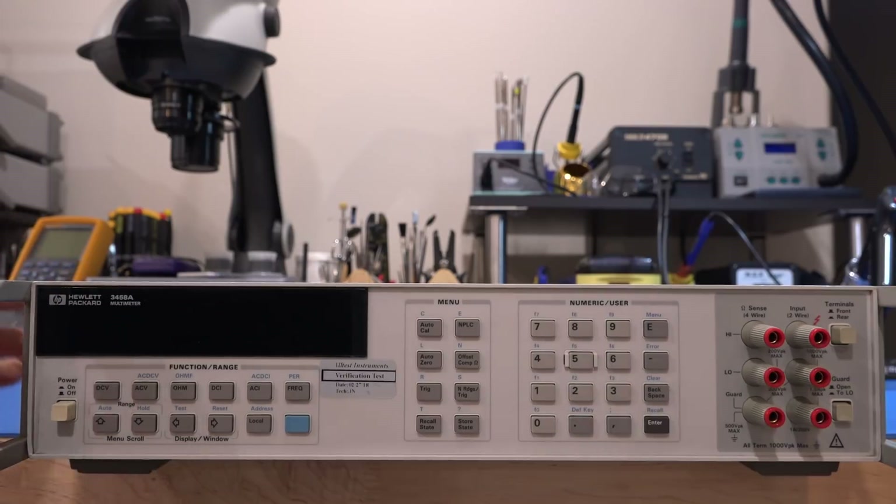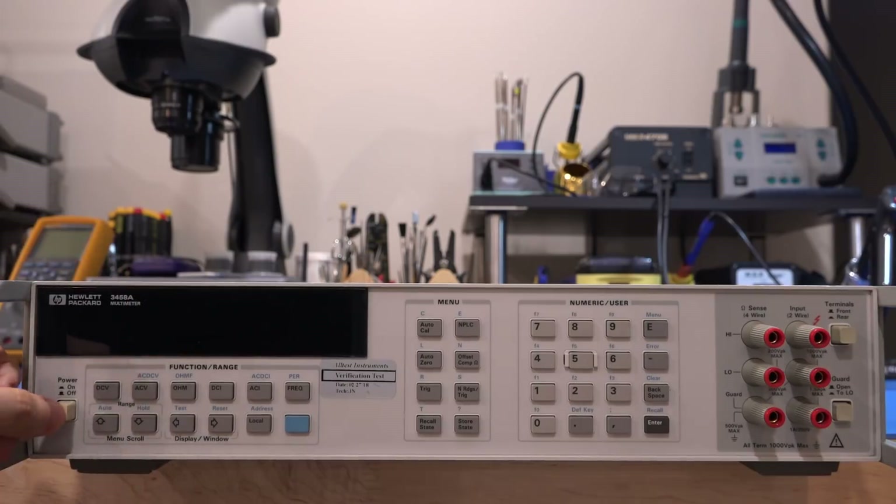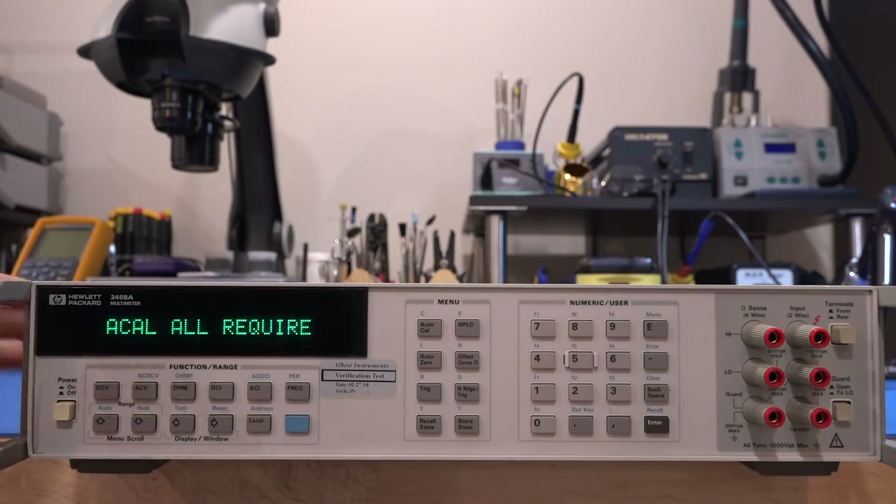Let's go ahead and turn it on and see what happens. One of the things I'm worried about is how dim the display would be if it's a very old unit. It's plugged in — let's see. There we go. The screen's not bad. So ACAL, SCAL, OS, CAL required — that's not good. CAL all required. It hasn't been turned on. Secure required — that's a little bit unusual.